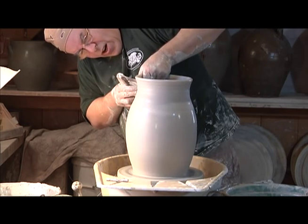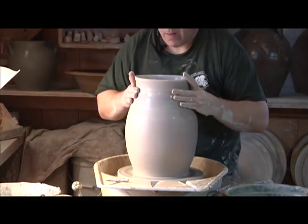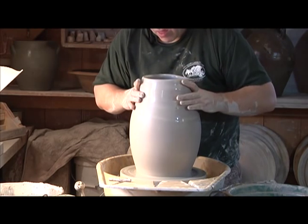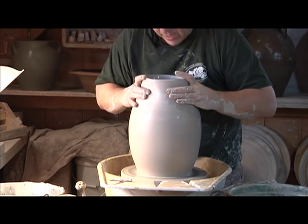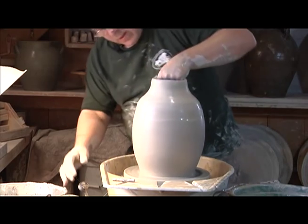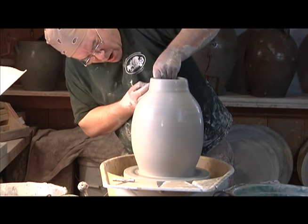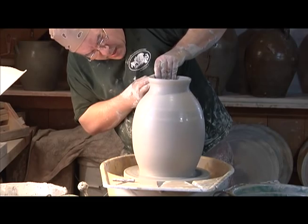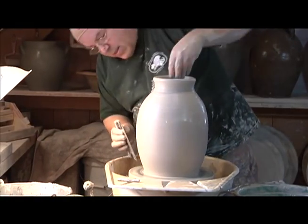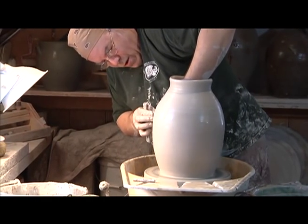I'm just setting up an arch right on that neck. As you see, everything you're doing has a method, and it's all going towards a finished thing. Because arches are so strong, you set up that dome. This is sort of the last minute I'll be able to get inside this pot, so I'm going to go down and make sure that everything is feeling happy, and sort of set up the wall to point towards that top.